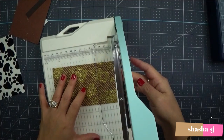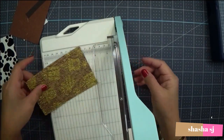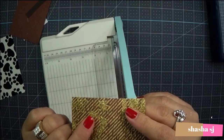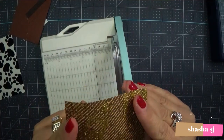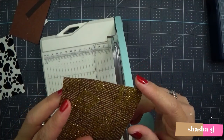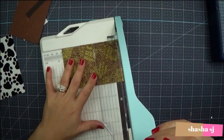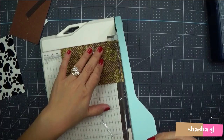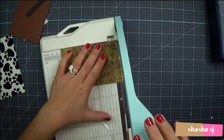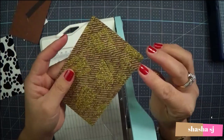Sorry about the noise — maybe it's because it's new. Now let's try the sparkle paper. It's always hard to cut sparkle paper because it can create a smear or not cut cleanly. Let's see how this one does — sparkles are always the hardest to cut, along with chipboard. And it goes right through — really nice!